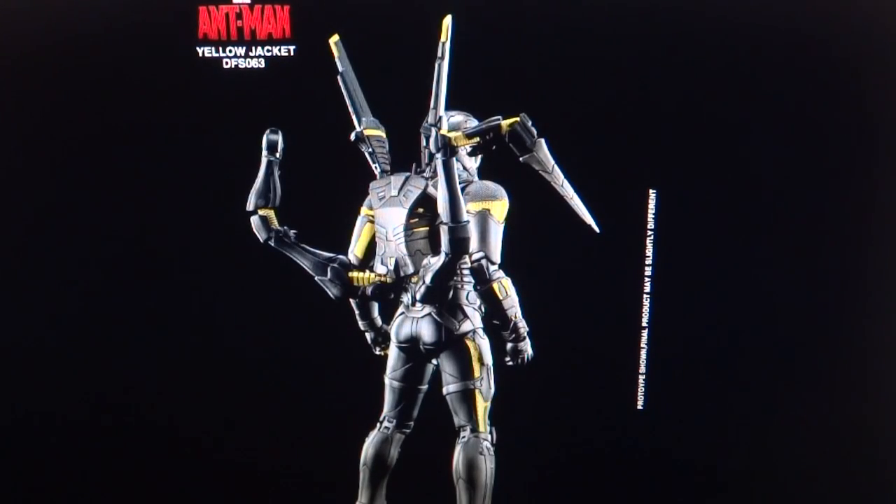The head sculpt looks really nice and the backpack looks really good too. I'm concerned about the articulation on the backpack — from these pictures there's clearly a swivel here and a hinge here, but that's all I can tell. I have seen it on display at a different time where the arms were actually rotated down, so there must be some sort of swivel, but I'm not quite sure about all the joints.